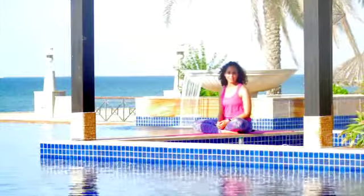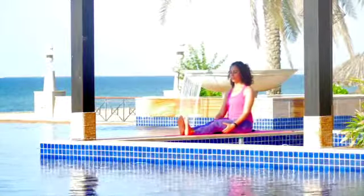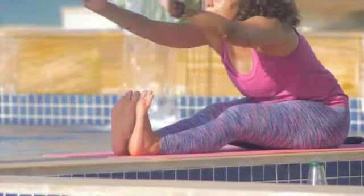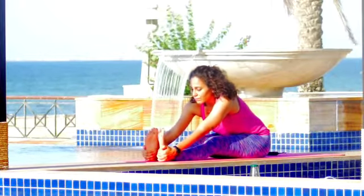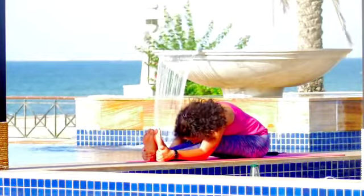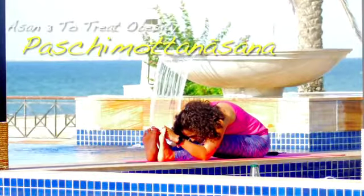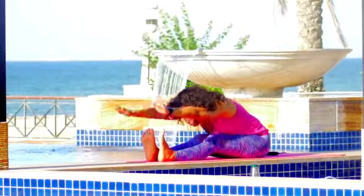The third asana for obesity is Paschimottanasana, or the forward fold. Stretch your legs out, feet together, toes facing up. Slowly stretch your arms up, lift your spine, look up, and take a deep inhale. Exhaling, slowly start to bend forward, reaching for your feet and heels. If you are doing it for the first time, exhaling, go down completely — bring your forehead towards your shins. In the final position, hold your big toes, pushing your elbows down to the floor. Hold for 5 counts, then inhaling, slowly come up.